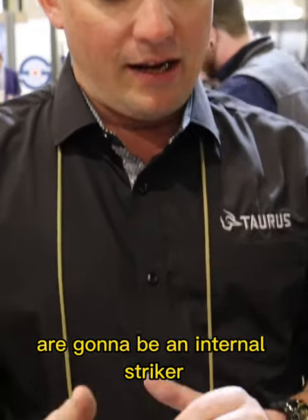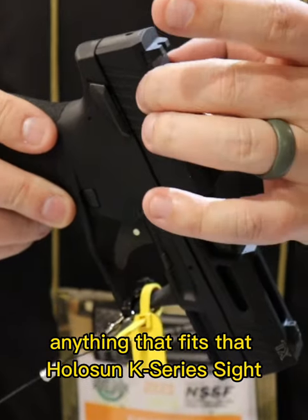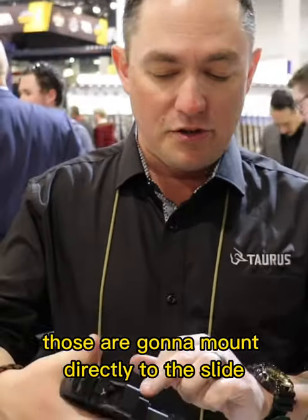All the TX-22s — whether it's full-size or compact — are going to be an internal striker. The coolest thing is they're all red dot ready. Anything that fits the Holosun K-series sight is going to mount directly to the slide on the TX-22.